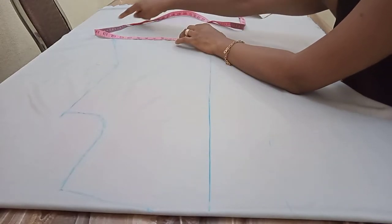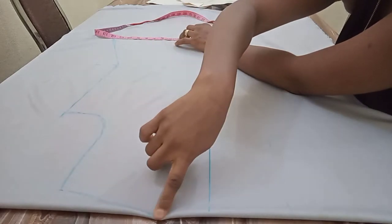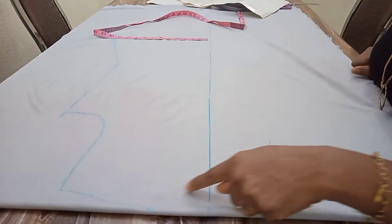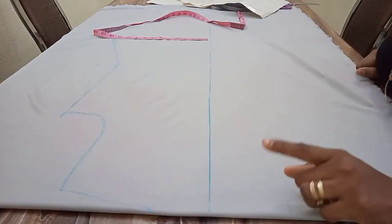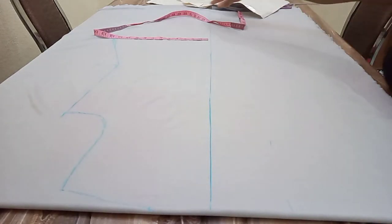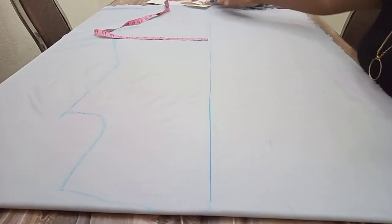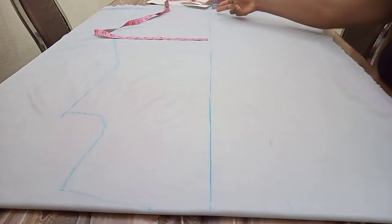I have marked out all my measurements as you can see. Coming to the neck — I did not curve out the neck; I'm going to leave the neck straight. It's only the back I'm going to curve. I will now go and cut out the pattern and then show you how to create the waterfall effect.